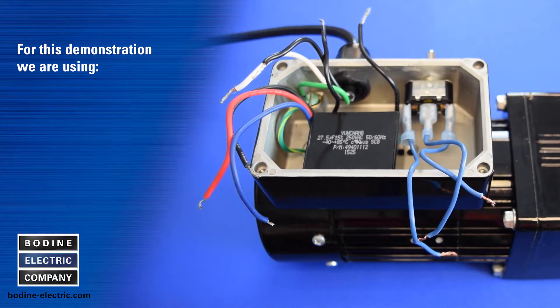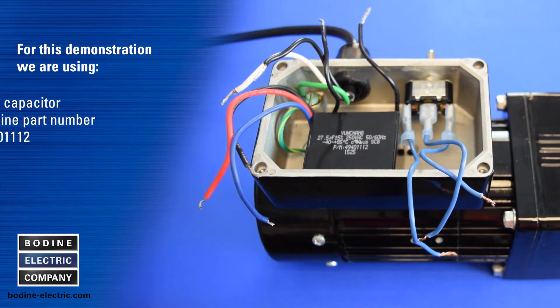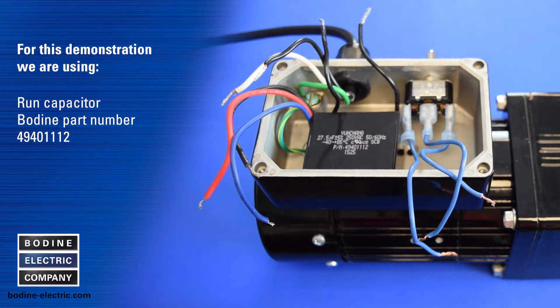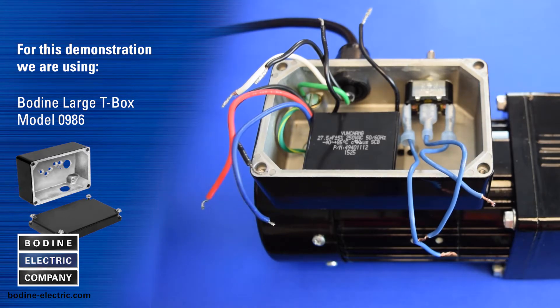For this demonstration we are using a Bodine type 34R WX three wire reversible gear motor model 1025, a run capacitor Bodine part number 49401112, a reversing switch, an AC line cord, and our large tee box model 0986.